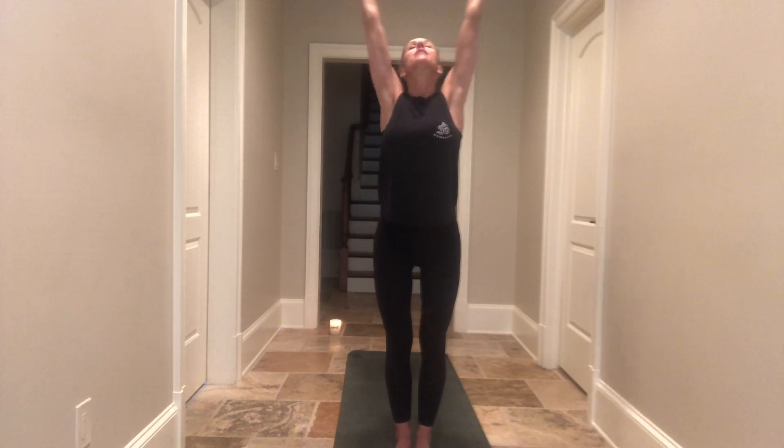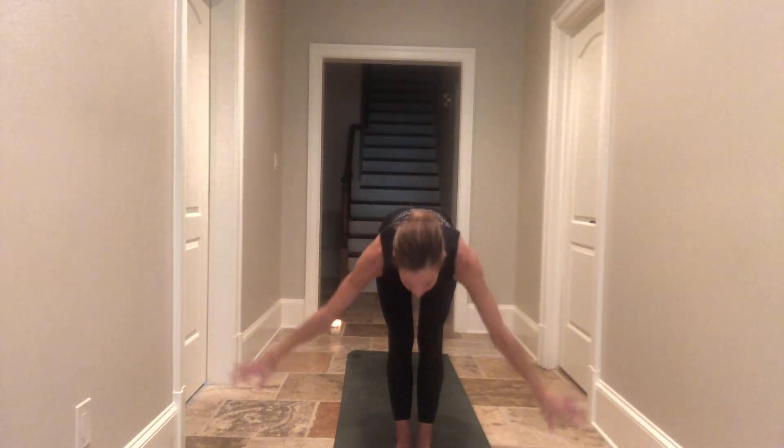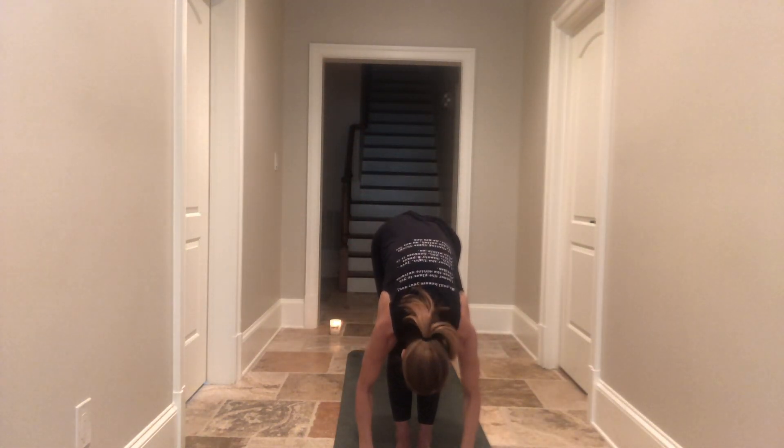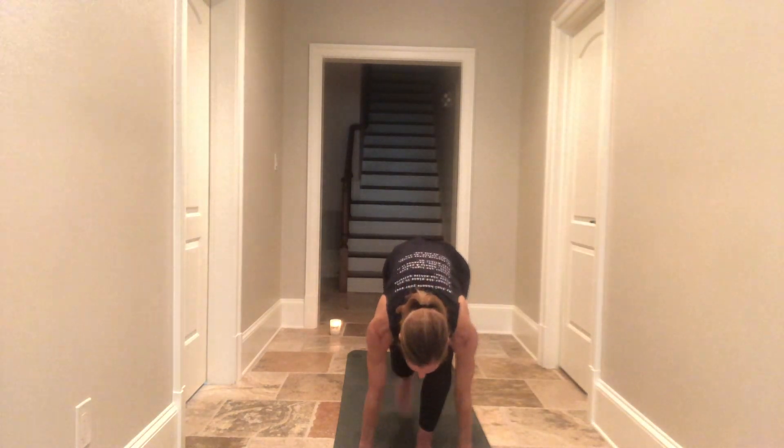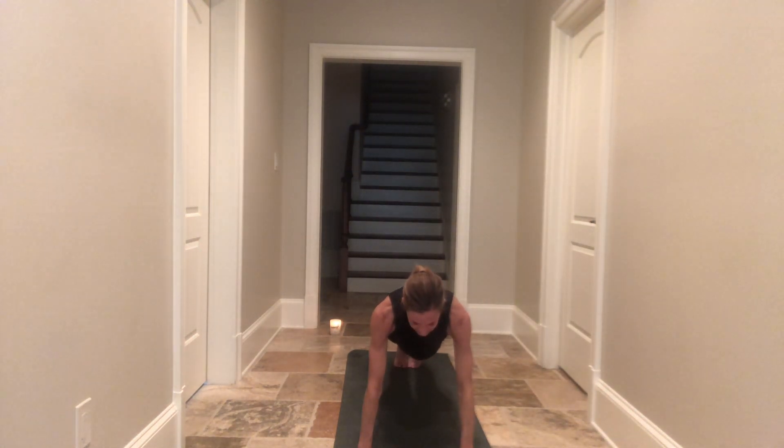Last full round of breath — deep breath in, stay for your exhalation. When you're ready, start to come back up. Stretch the arms up high, swan dive — forward fold, well done. Inhale halfway lift and lengthen. Step, hop, or float — move through your vinyasa or bring your hips up high. Downward facing dog. Pedal out your feet, move around, do your thing.